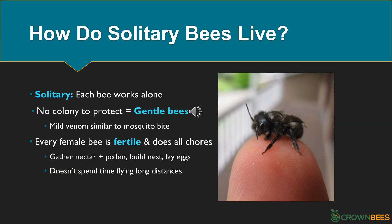What does the word solitary mean, and how do solitary bees live? With solitary bee species, each bee works alone and they don't live in a colony or a hive. No colony to protect means solitary bee species tend to be really gentle. Our mason bees have very mild venom, similar to a mosquito bite. Every solitary female bee is fertile and she does all the chores — gathering nectar and pollen, building nests, and laying eggs. Because they work alone, they tend not to fly long distances.